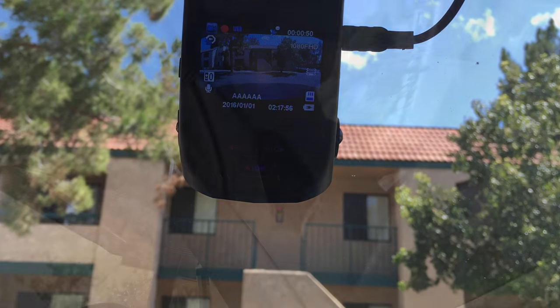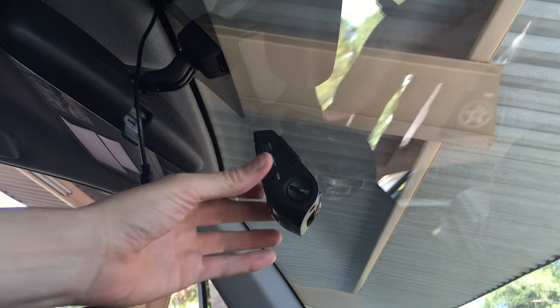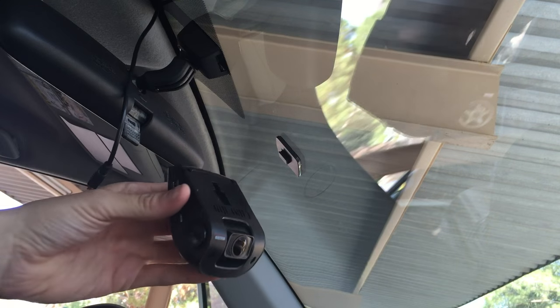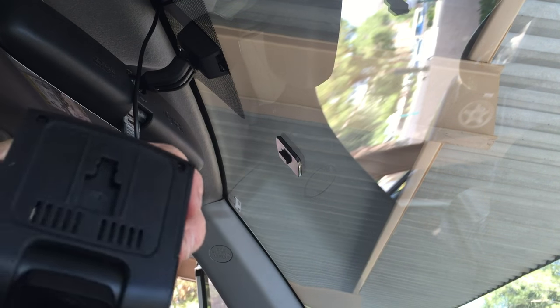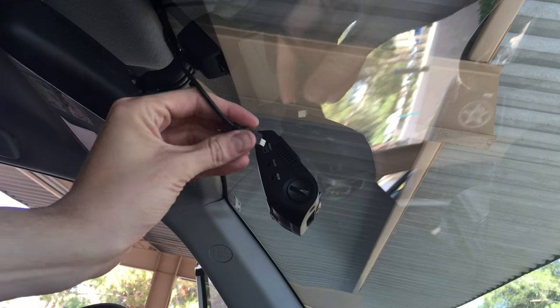Here I show you how easy it is to unplug it and also dismount it. At that point the battery is powering it, so you can actually just take it with you for any situation if you want to keep recording outside of your car.